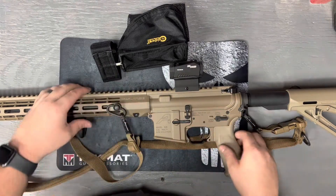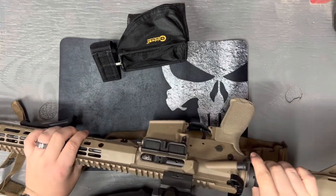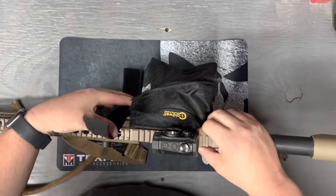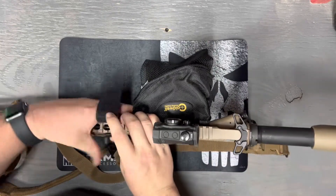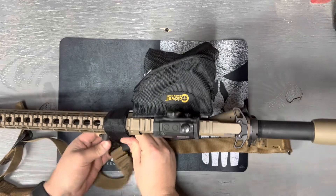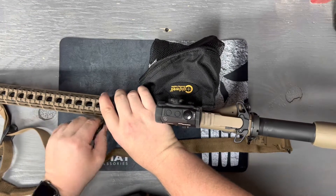No magazines near me, rifle's clear. So we're going to go ahead and put this on and see how it looks, see if it's worth the money. It just wraps around your hand guard — you want to do it tightly. It kind of sucks because I got my sling mount right there, but that should do it.